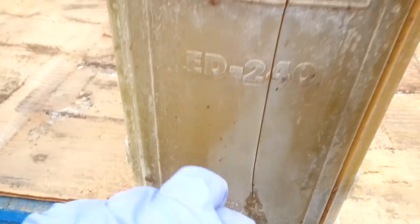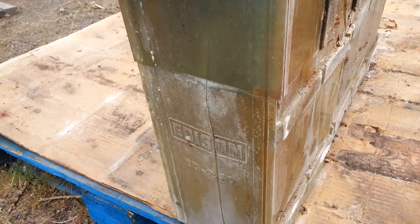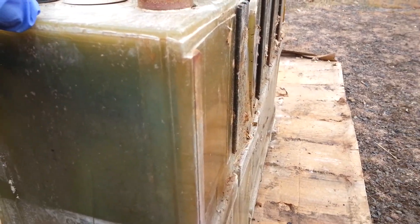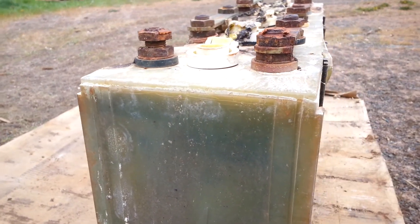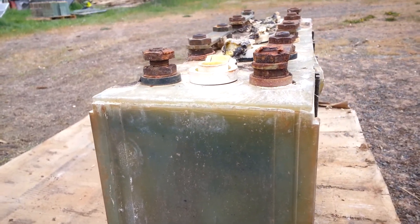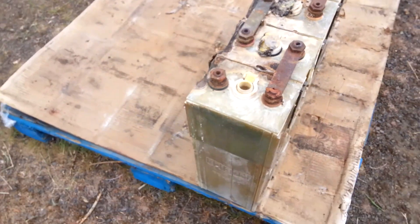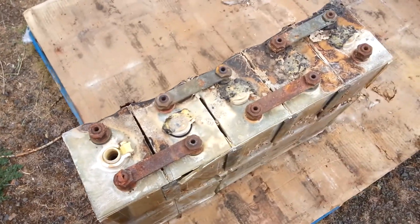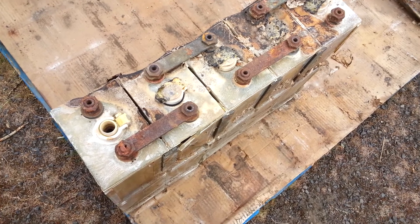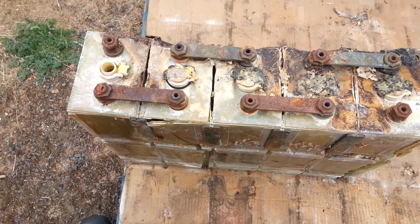Made in USA. Some of the lore of these is the factory got shut down because of cadmium. Plus they're pretty expensive batteries, so they're not made in the US anymore — they're made overseas still. I don't know with the situation in the world now who knows what's making who or who's making what.